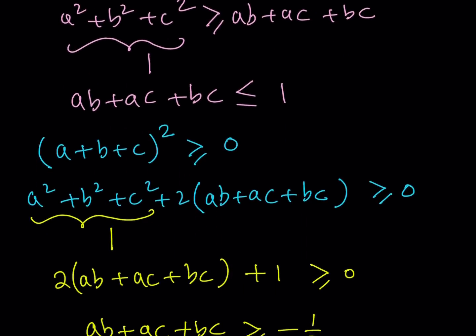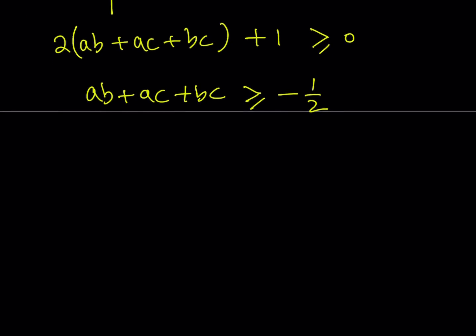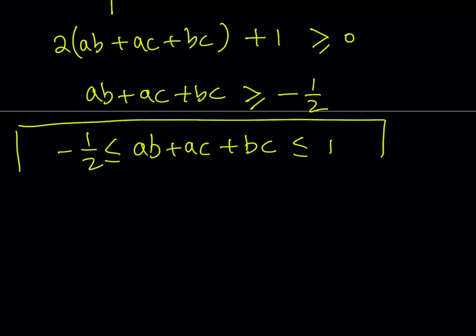The proof is complete. Since this is an "and" type of inequality, we proved that ab plus ac plus bc is greater than or equal to negative 1 half and less than or equal to 1. We can write the conclusion: this quantity is less than or equal to 1 and, at the same time, greater than or equal to negative 1 half. Proof complete.